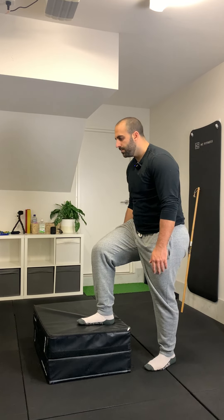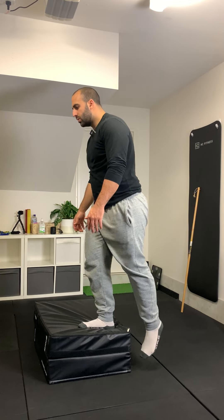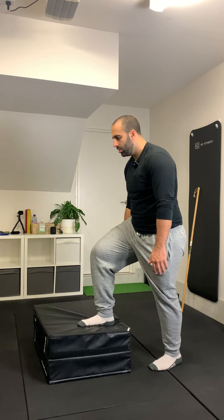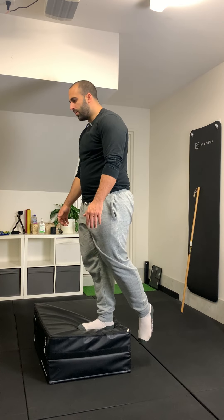Try and control at least most of the movement on the way down. Complete your reps on one side, then obviously make sure you do the other side as well.